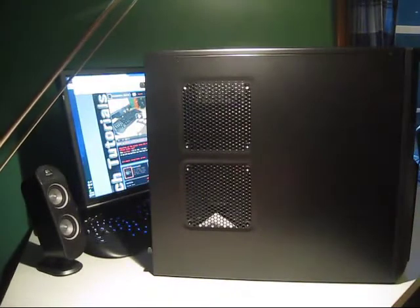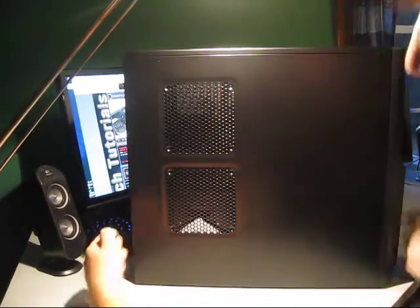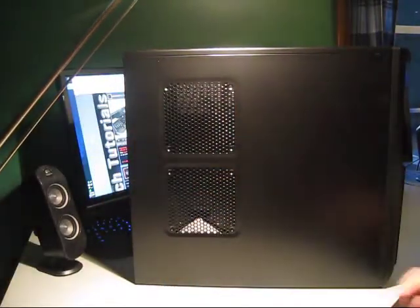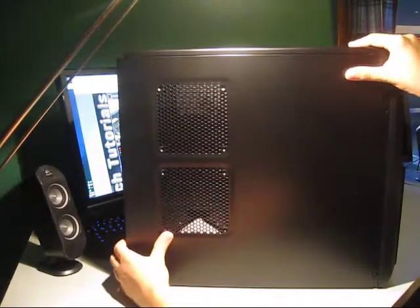Let's take a look at the side panel. You've got these thumb screws, which is really, really nice — just take those right off. They're nice thumb screws, just slide off. You've got two 120mm fan mounts.